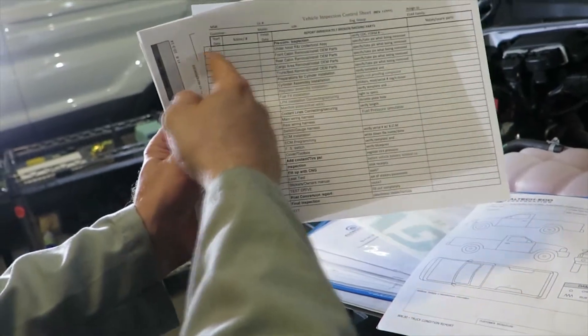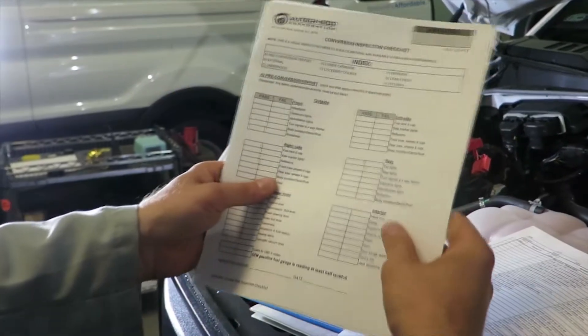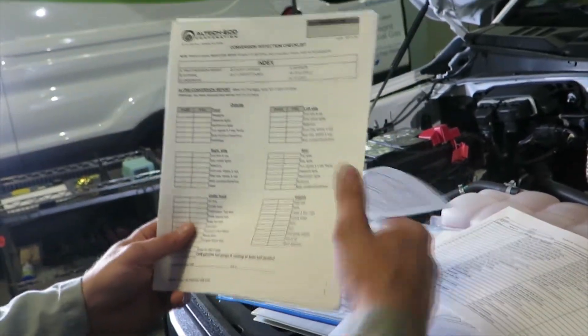The first item is the pre-conversion inspection, which we will be doing. This is the conversion inspection sheet that we will be filling out right now.